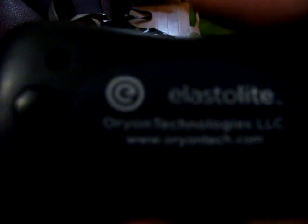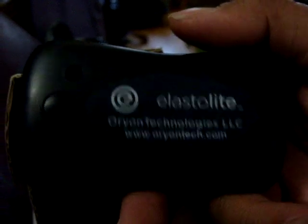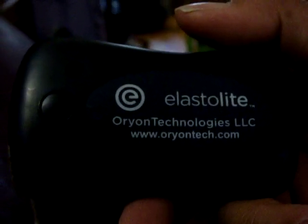In the box also, we have a power inverter. It doesn't say anything about the specifications, but it does say that it's an Orion, so you know you can plug the Orion Elastilite into it. And then here is a power adapter.